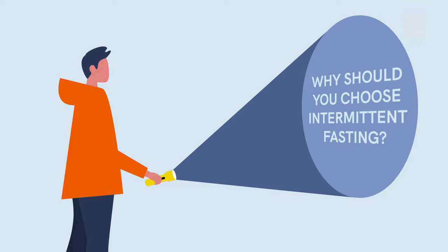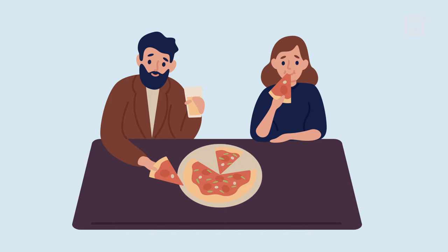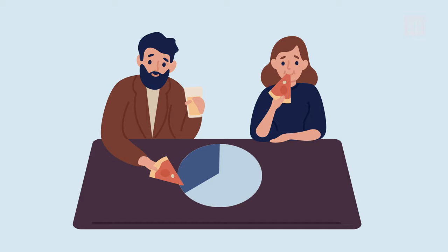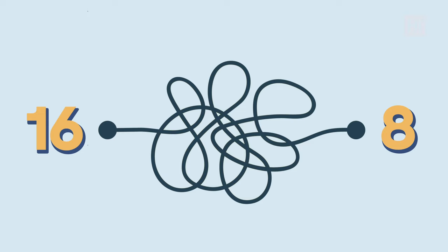Why should you choose intermittent fasting? It's an effective way to lose weight, improve blood sugar, boost brain function, and increase longevity. The 16-8 pattern is really flexible and easy to follow, because you decide the most convenient timing of your eating and fasting windows. For example, you can eat between noon and 8 p.m., which means you'll only need to fast overnight and skip breakfast. It's super beneficial long-term because without counting every single calorie, you're still losing weight.